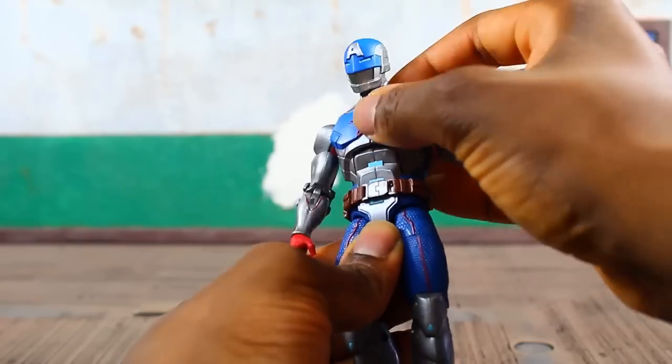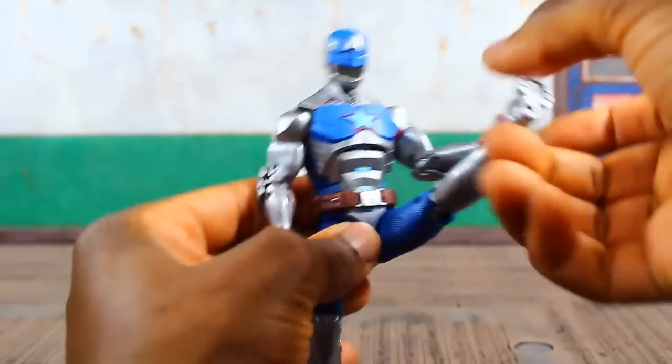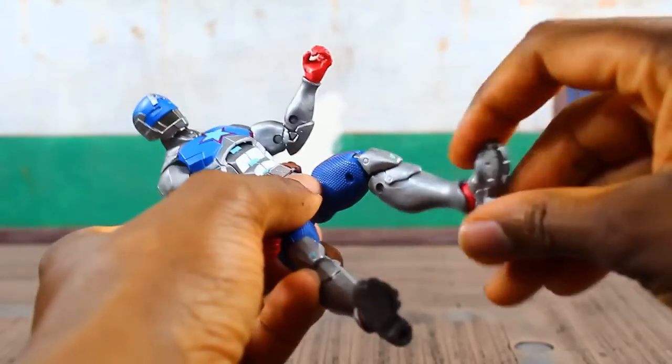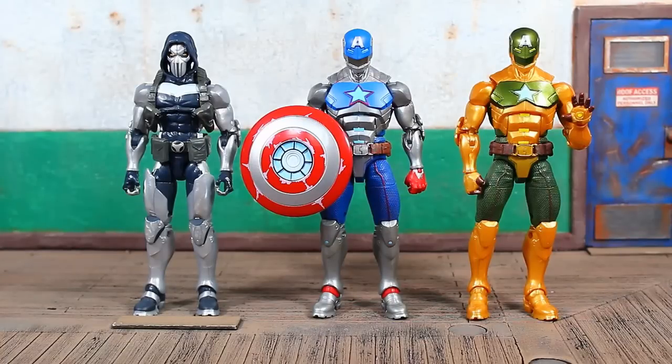Ab articulation goes forward just that much, a little more movement going back. You do have a waist swivel not really hindered by the belt. T-joint at the pelvis — leg comes up pretty far, split, upper thigh swivel, double-jointed knee, hinge and a nice deep ankle pivot.